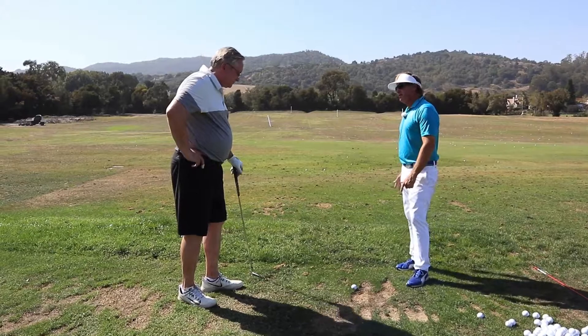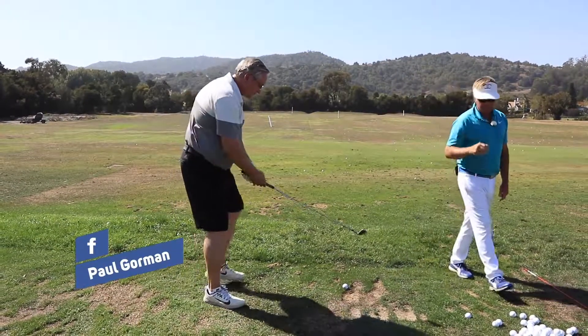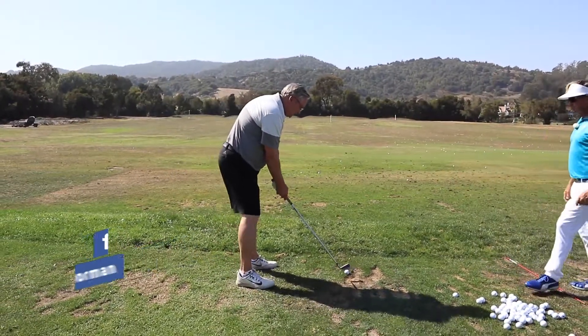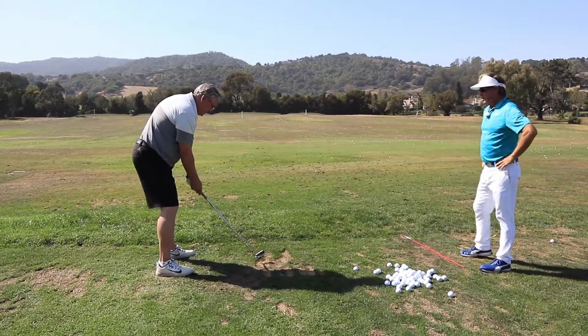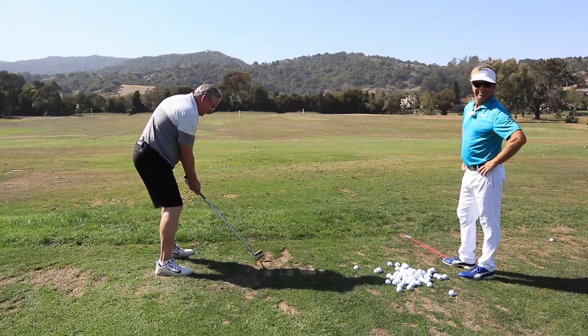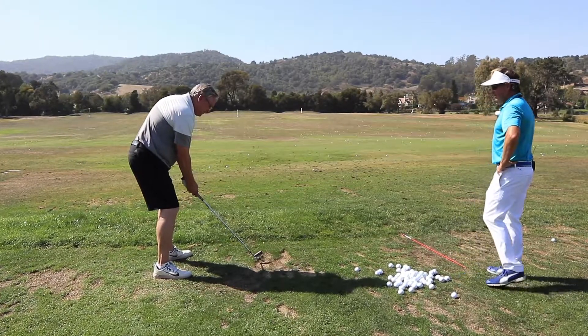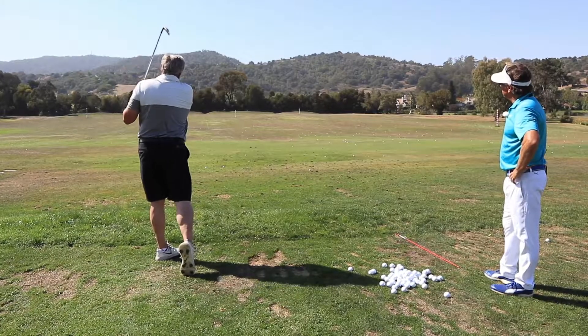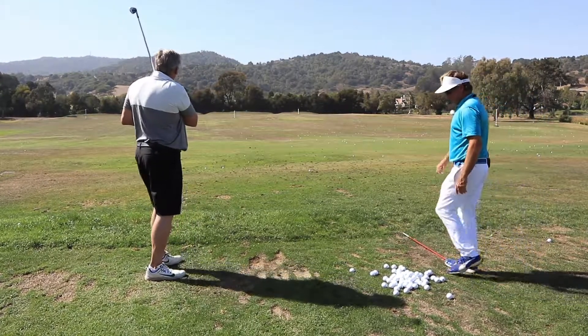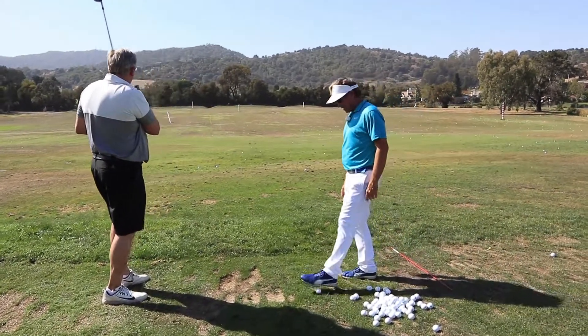The big spin move like that — I think you were an Olympic hammer throw guy. Getting back to it here.